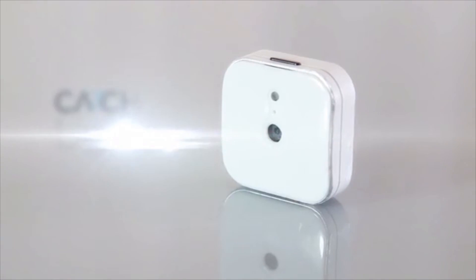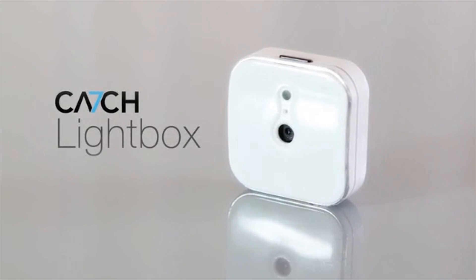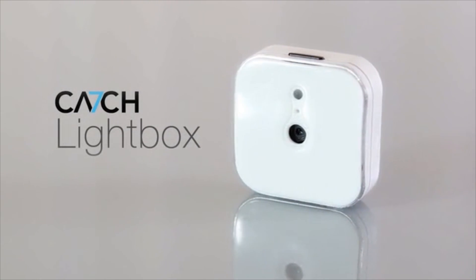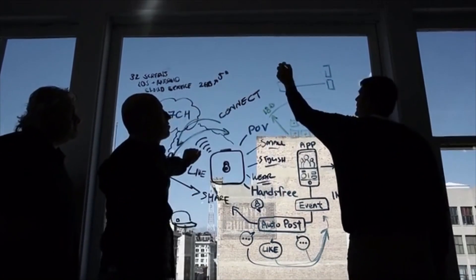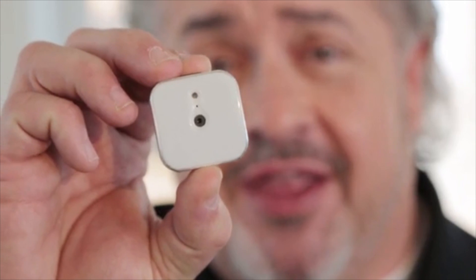After a year of hard work, we are excited to introduce you to Lightbox, a connected wearable camera that works with your smartphone to change the way we communicate, share, and experience life. We've spent thousands of hours to make sure every detail is just perfect.